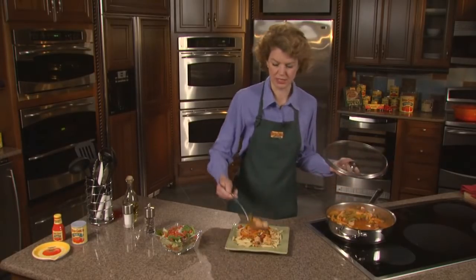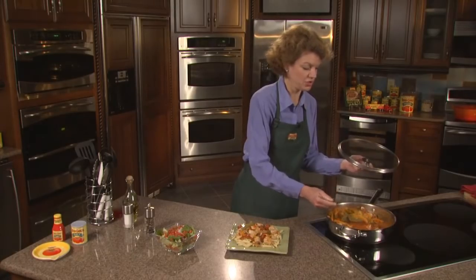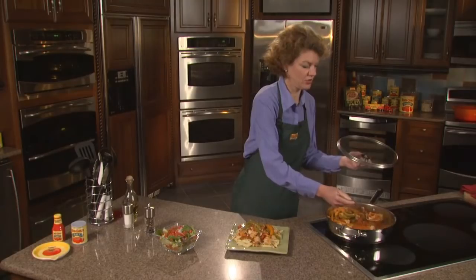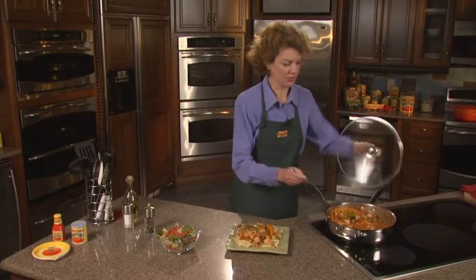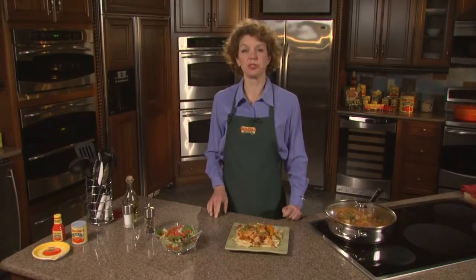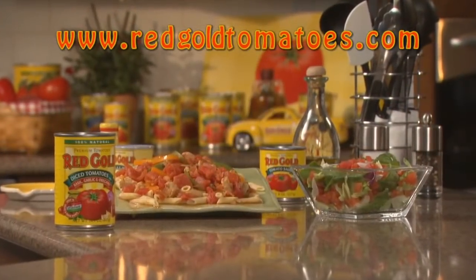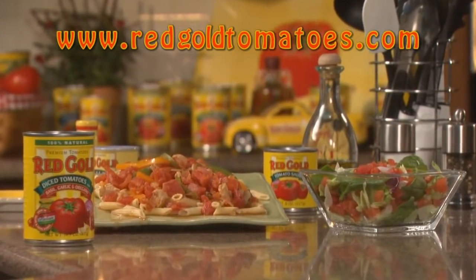What did this take us? Not even 20 minutes to get this all together and cooked. It's a very healthy dish too — pork is definitely very lean meat, and there's all that great lycopene in the tomatoes. If you want to add a little extra goodness to your dish, you might serve a side salad with some Red Gold tomatoes — they're fresher than produce tomatoes. For this recipe and more, visit our website at www.redgoldtomatoes.com.